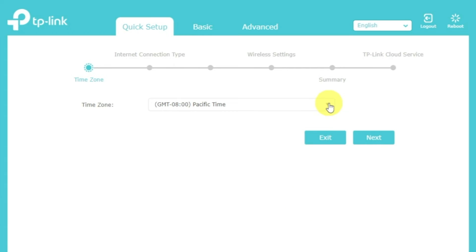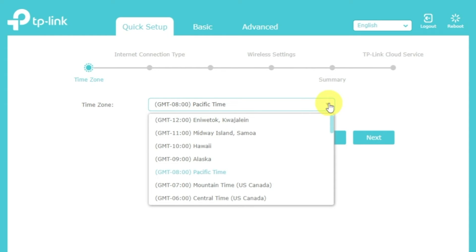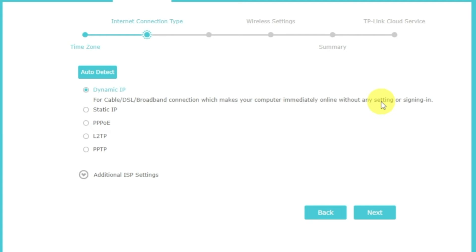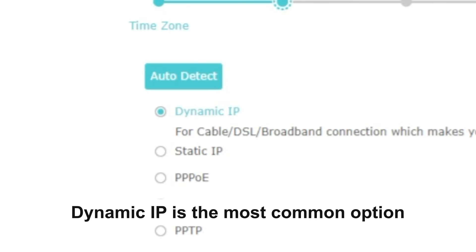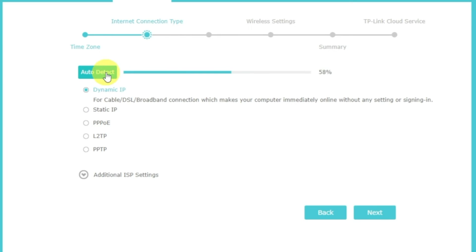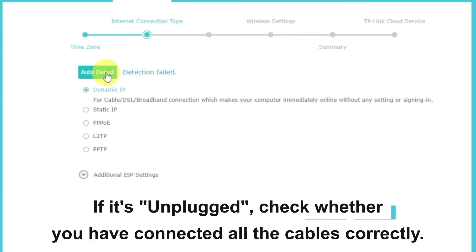On the first screen, select your time zone. If you don't remember which one you have, select any and click next. On the next page, select the type of internet connection. Usually it is specified in the contract with your broadband provider. If you don't know, you can try to click the auto detect button — the router will try to identify your connection type. If it has failed, select dynamic IP and click next.